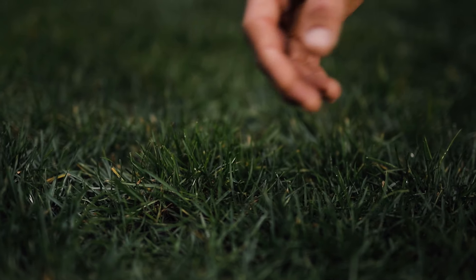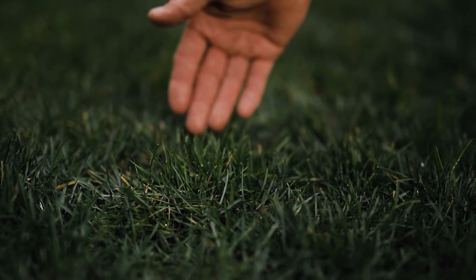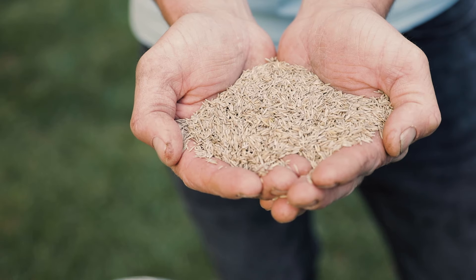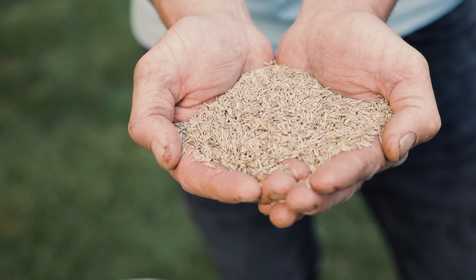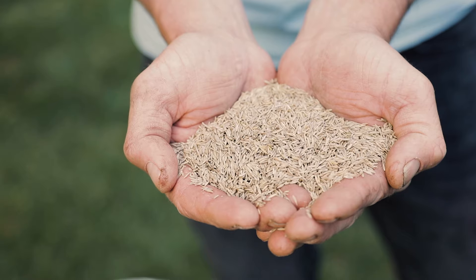The very first step is to identify what type of grass you have so we can get the correct grass seed for over sowing. If you're unsure, you can take a photo or a sample to your local nursery and have them identify it for you. Once identified, buy enough seed to cover your intended area. The packer or supplier will have a simple application rate per square meter.